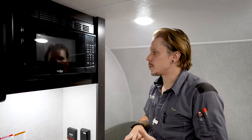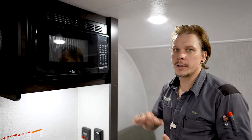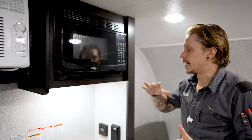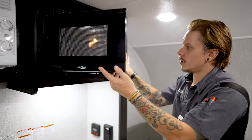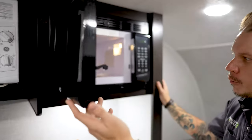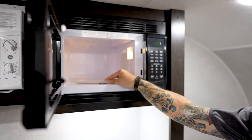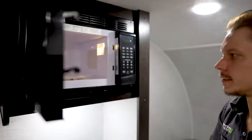Coming here into the kitchen area, we have our high-point turntable-style microwave. From a functionality standpoint, it is exactly what you would expect. Here on the inside, we do see our turntable — possibly not a bad idea to secure this when going down the road, as I've heard of these vibrating loose.